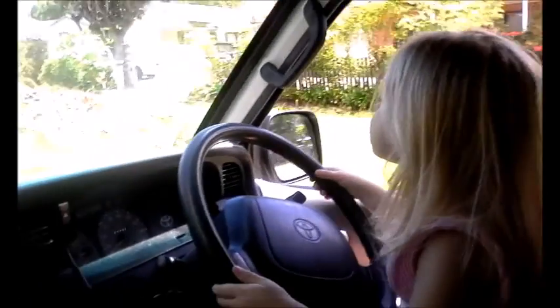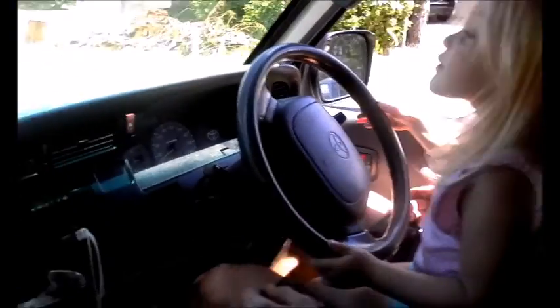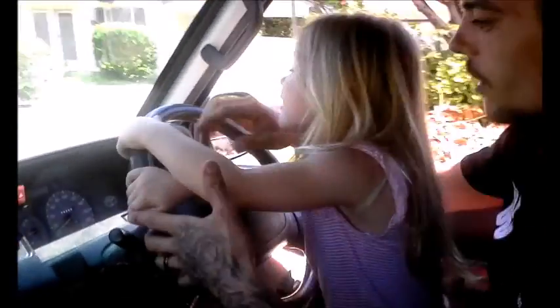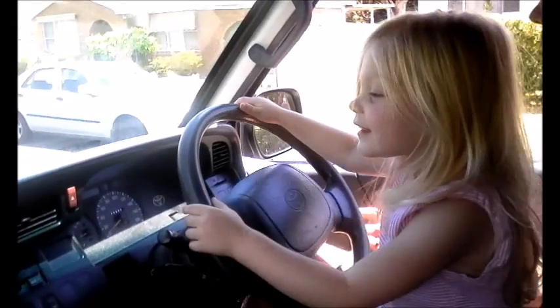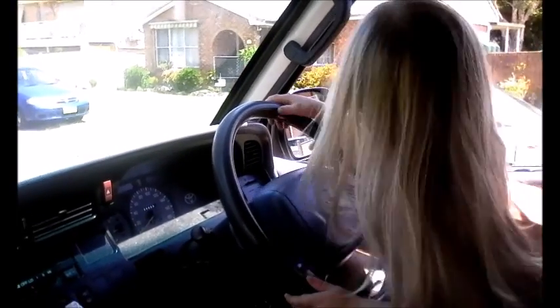You got to drive it into Nanny's driveway, okay. Turn it, you got to really turn. Look, that's straight, so that's left and that's right, okay. Now turn it into Nanny's driveway. Quick, turn this way.